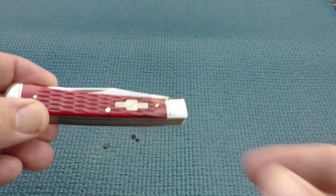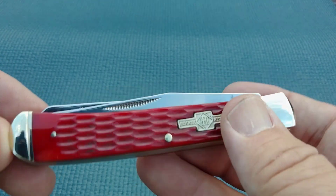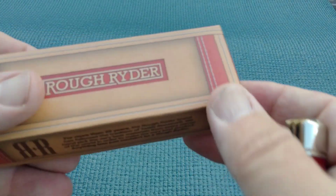Hello Miners, Roughy coming at you taking a look at another Trapper. Surprise! This is a Roughrider and this is the RR266.